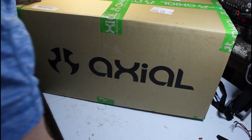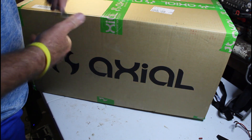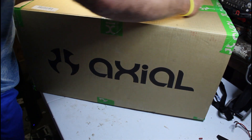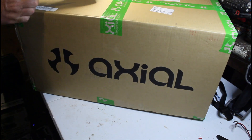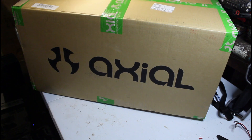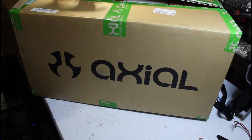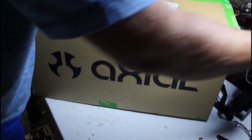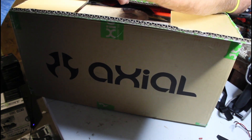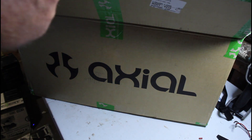Alright guys, see what we got in here. This is just going to be a small unboxing video, nothing major. It's just something I wanted, and I know my one buddy is probably going to call me a copycatter. See how it goes — this is where I got it from.